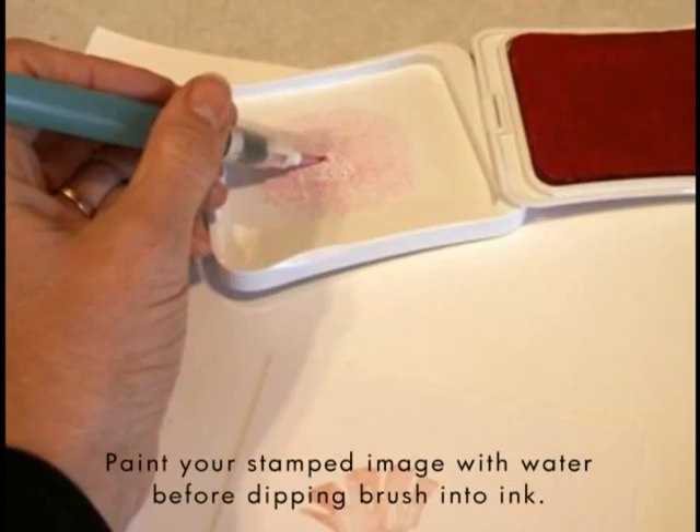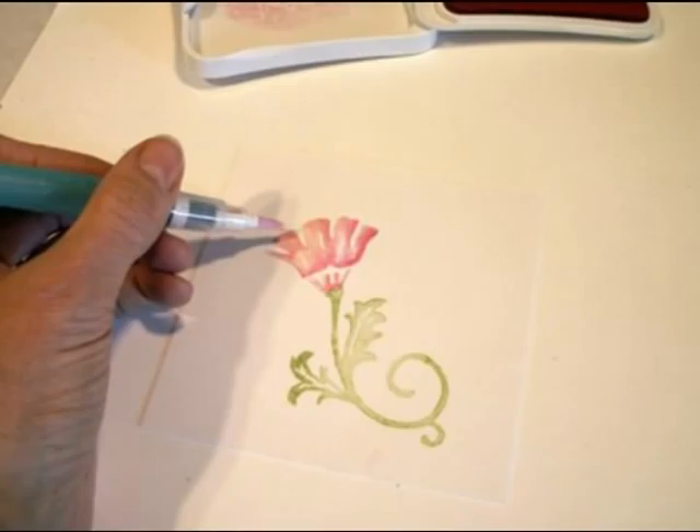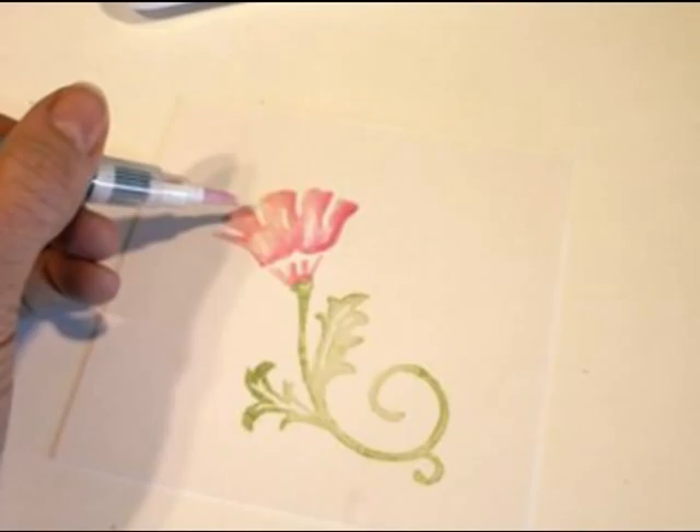Before dipping your paint brush into the ink color, paint the solid stamped image with just water first to dampen the image and eliminate harsh lines. Then dip the brush into color on the ink pad lid and add the color one shade darker. Here I'm using Watermelon Ink Pad. Keep your shading natural looking by adding the deeper color along one edge and along the lower edge of the image.